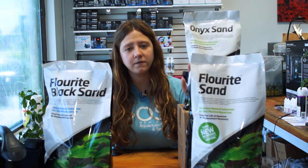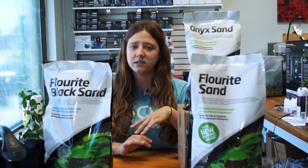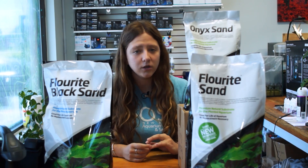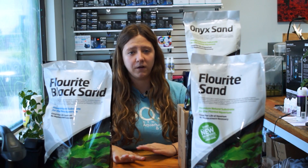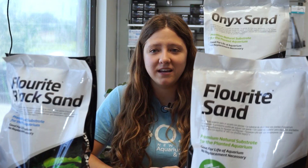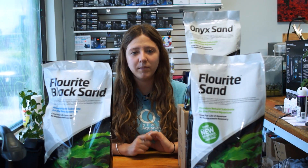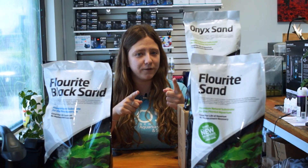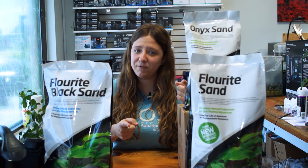To wrap it up, these are phenomenal substrates with lots of great benefits for use in a planted aquarium or a regular freshwater non-planted aquarium alike. They come in a variety of different colors and are a great addition to your aquarium substrate collection. If you want to hear more about different types of aquarium substrates, stay tuned for next week's video where I'll be talking about substrates that have actual fertilizing capacities. But until then, keep it fresh.